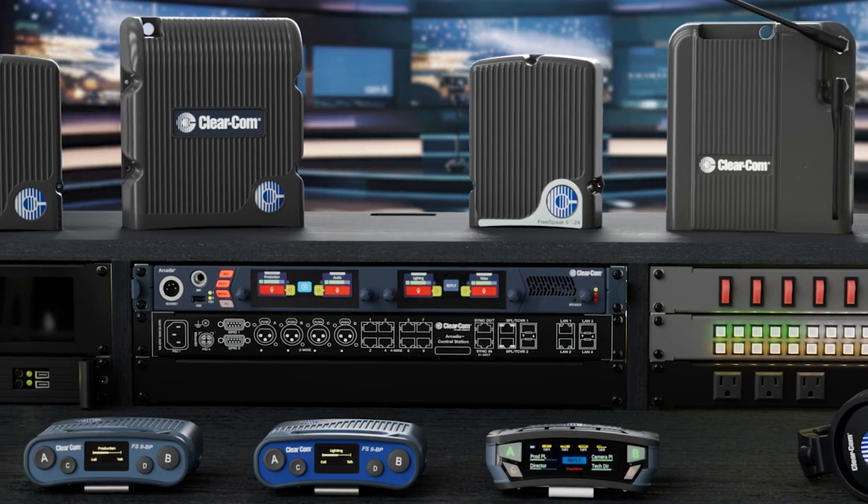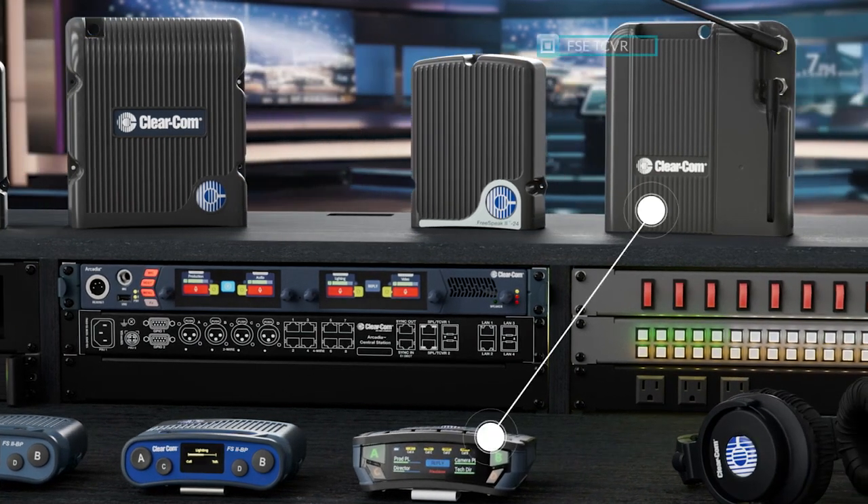ClearCom's FreeSpeak Edge BP-50 belt pack offers a 5 GHz frequency range and wirelessly connects with the FSE TCVR-50 digital transceiver. This transceiver includes dual antenna, connects via an appropriate switch, and offers a maximum of 40 belt packs when integrating with Arcadia.